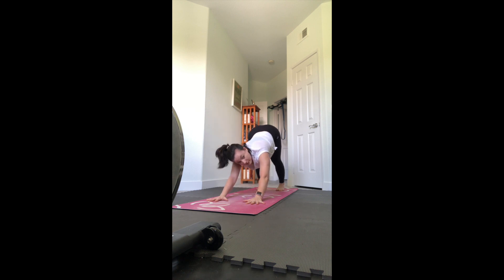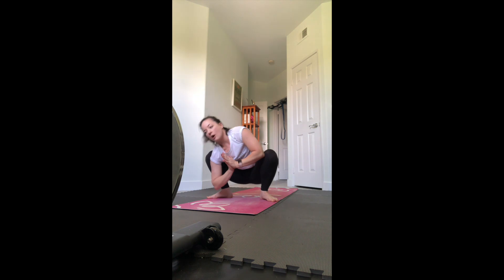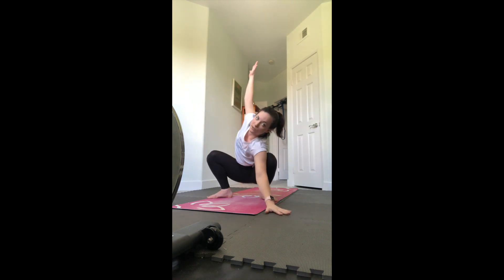Look forward, step or hop to the front to malasana prayer squat. Turn your toes out, drop your hips down, bring your hands to prayer. Use your elbows to open up the inner thighs, press the chest forward - you can always go wider with the feet if you need to. If you want to open the arms, slide your right shoulder inside the right knee and peel the arms open. Back to center, take it the other way opening the arms.